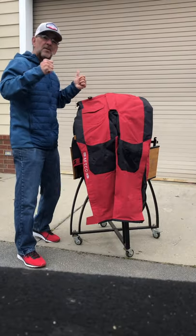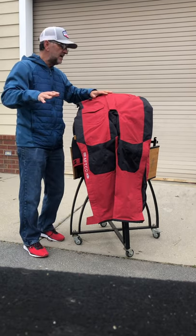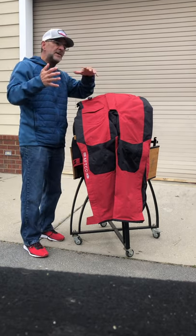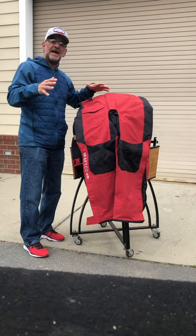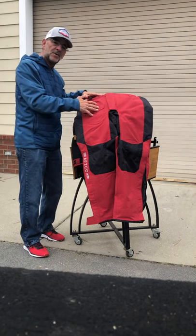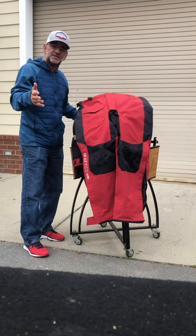Hey y'all, I am tired of getting wet on the water and being miserable and cold. After a couple weeks ago seeing the Bass Masters Elite Series guys all bragging about their Hydronaut APCO rain suit, I had to order one. So I called over to Irby Street, talked to Jenna, and she ordered one.